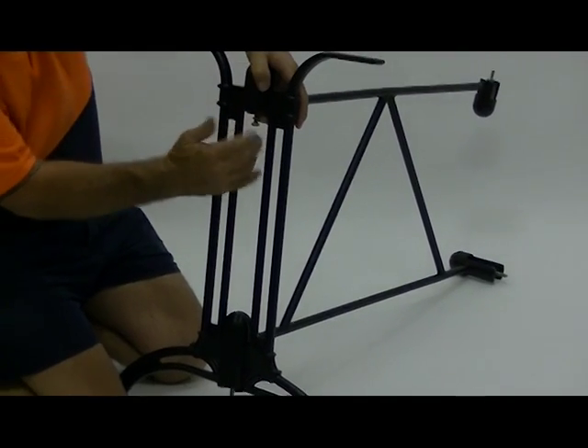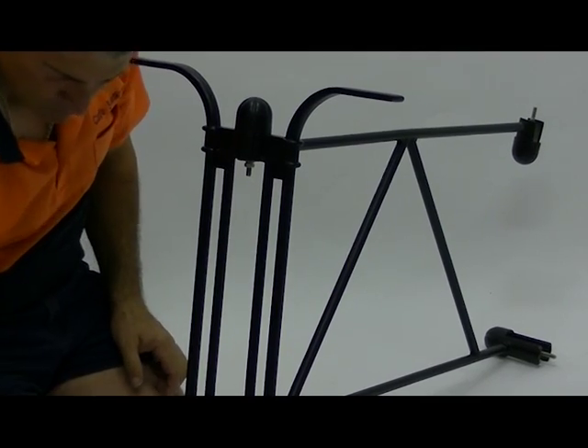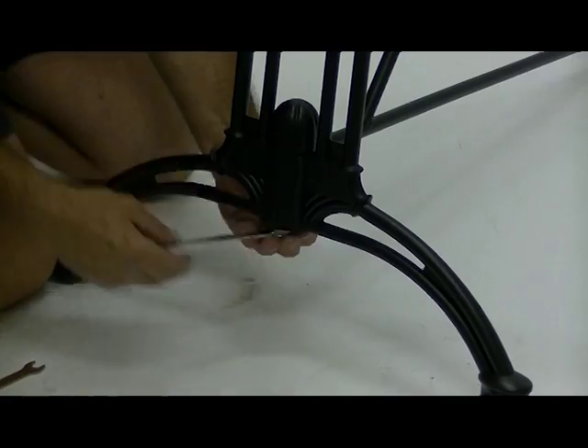Once top and bottom securing caps are in place, place both washers on the bolt and screw nut on until finger tight. Repeat process on other side.